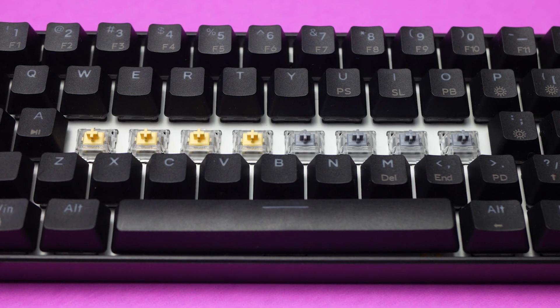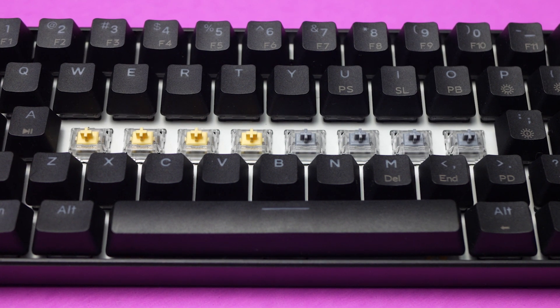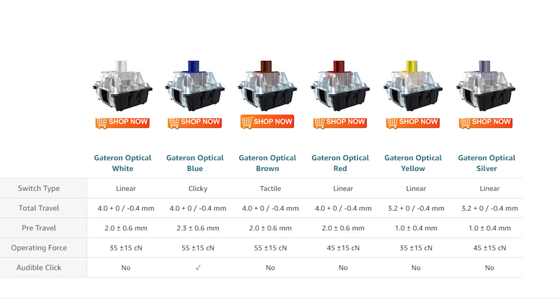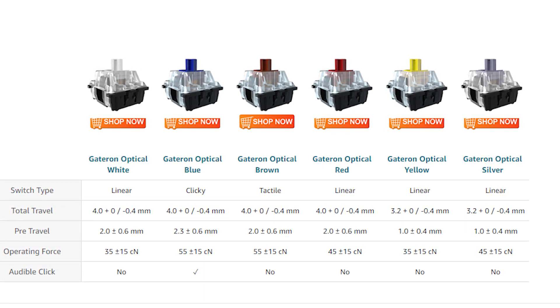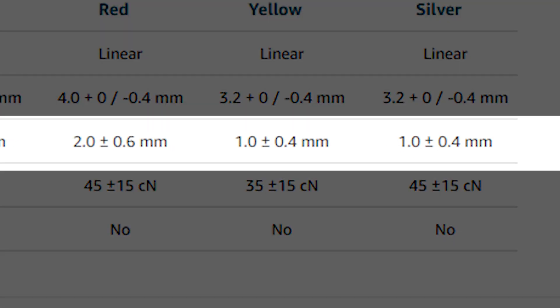What makes these silver and yellow switches so much faster in comparison to other switches is that they have half the distance of pre-travel. Whereas most switches, at least amongst the Gateron optical switches, have at least a 2mm pre-travel — meaning how far down the switch has to travel to register a key press — these switches have that cut down in half to 1mm.